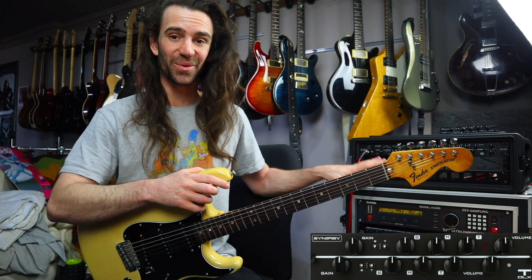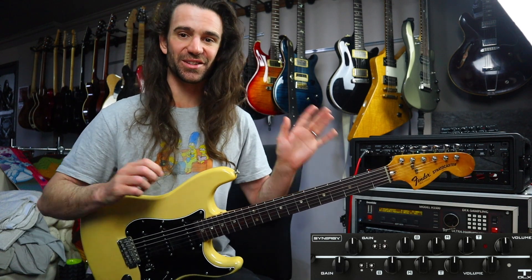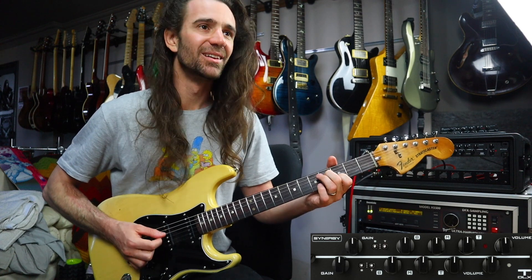Let's add some studio magic here. I've got the H3000 micro pitch shift on post everything, so this is going to stereoize everything. We get this.